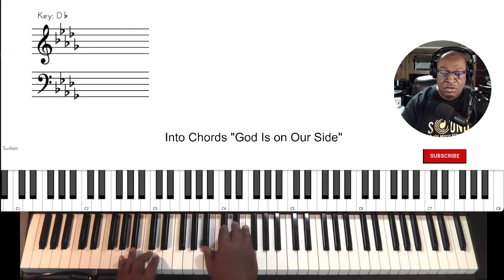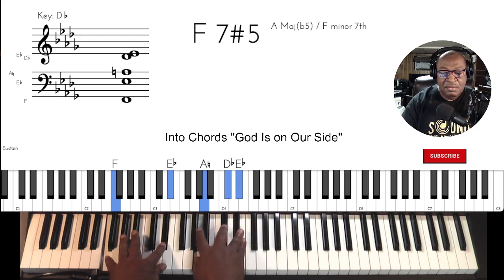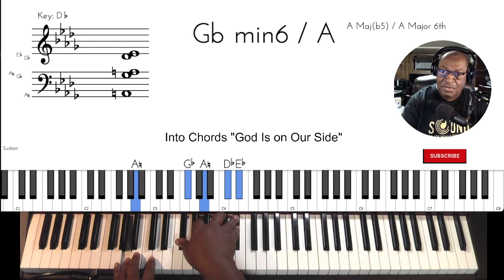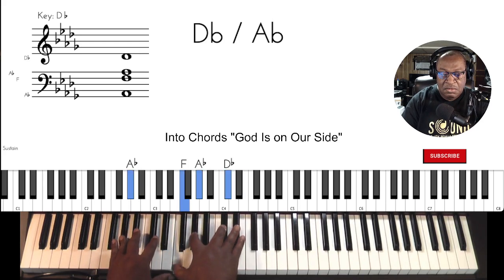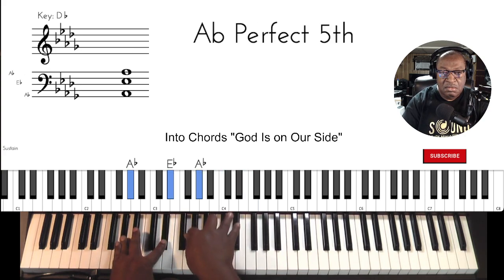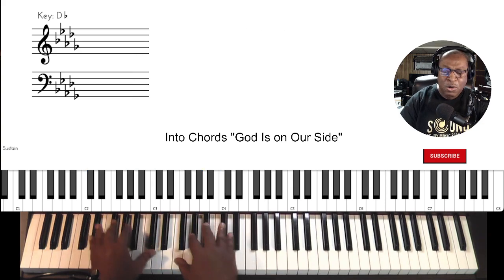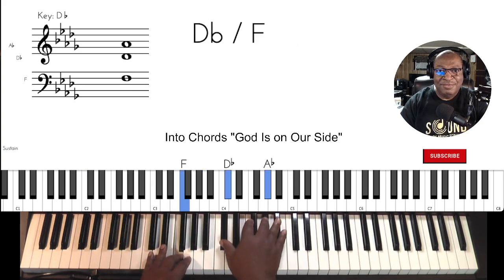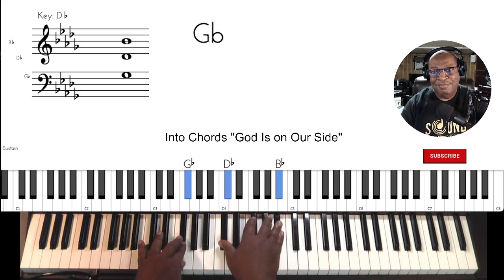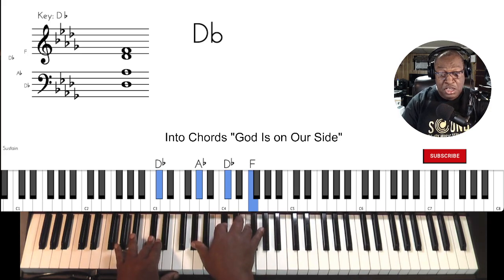An iconic turn. One more time. This is just the intro.